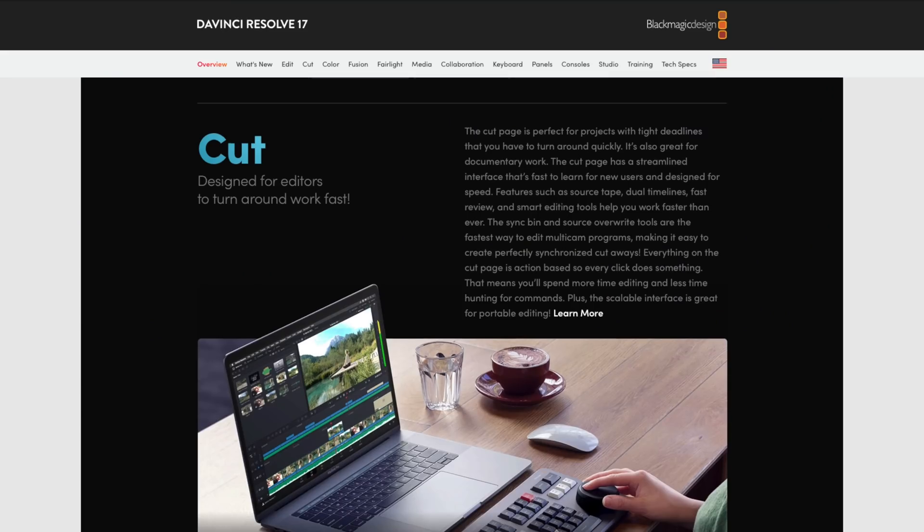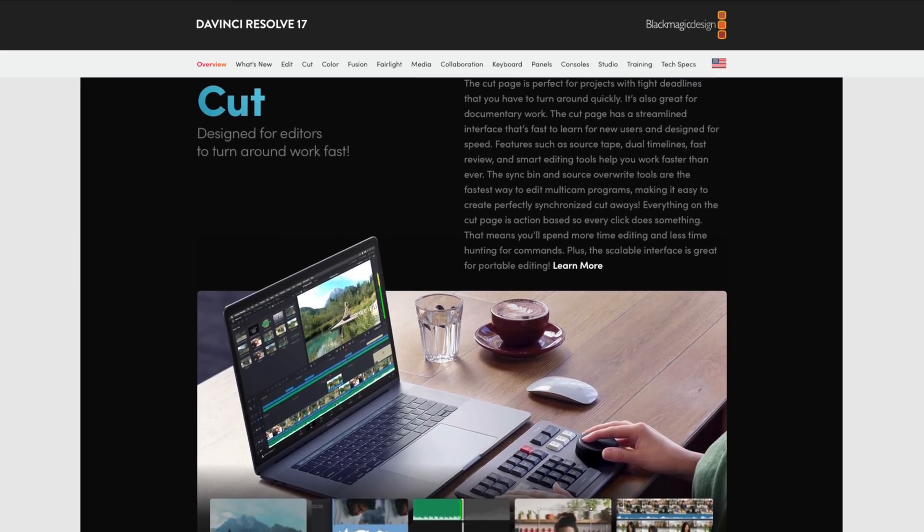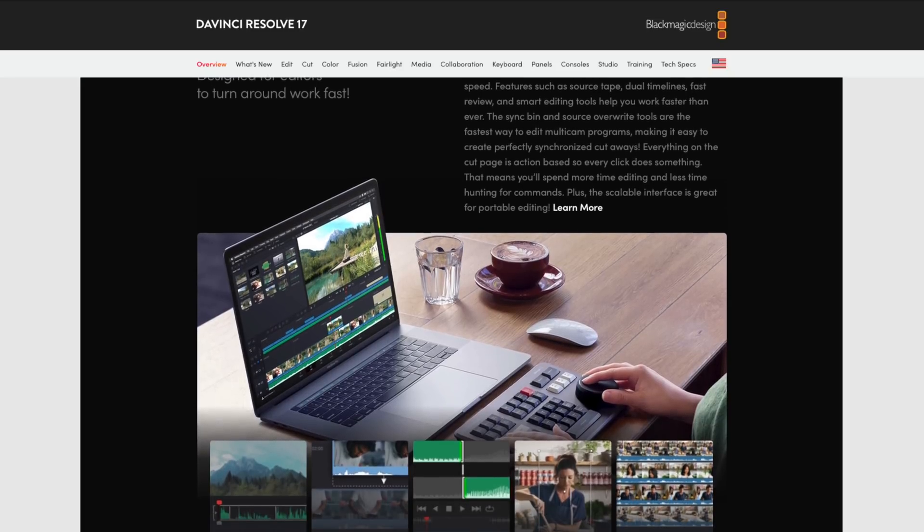If you are invested in the Resolve ecosystem, I would highly recommend checking out the Speed Editor. If you're looking to get the paid version of Resolve, you can still get the device for free when you buy DaVinci Resolve — the link for that product page is down below. If it's something you're investing yourself into, it's a no-brainer. Go get that and get this device for free and really utilize it in your workflow.